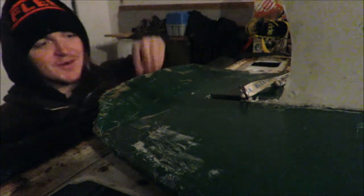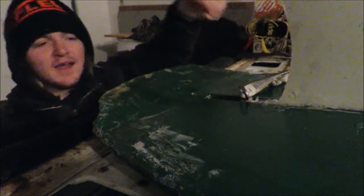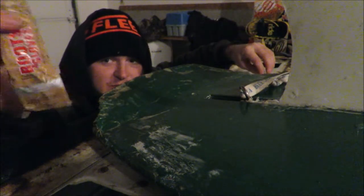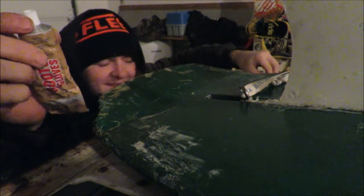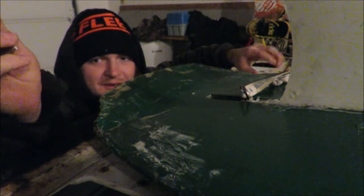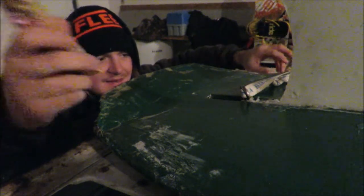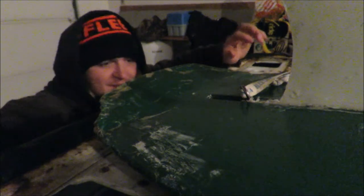I used up the rest of my AquaSeal on this board a couple weeks ago, so I don't have any more of that. But I did get some shoe glue for my snowboard boots, so this will probably work for this. I've just used epoxy on it before or whatever. I'm sponsored by Duct Tape.